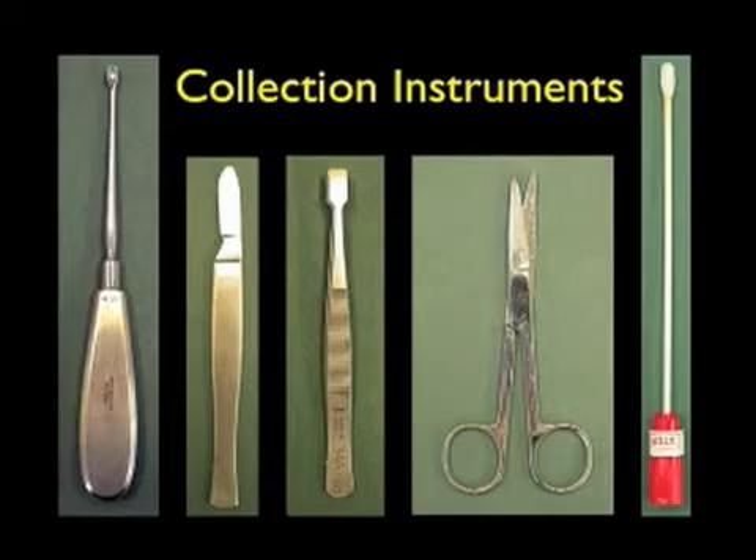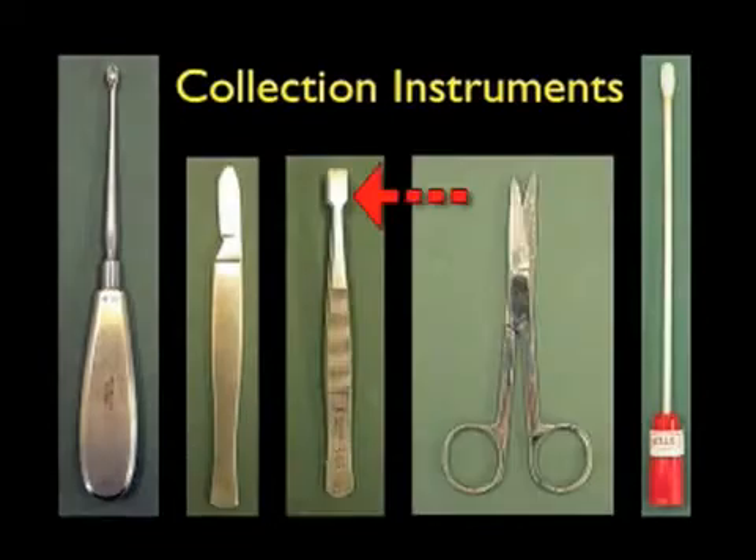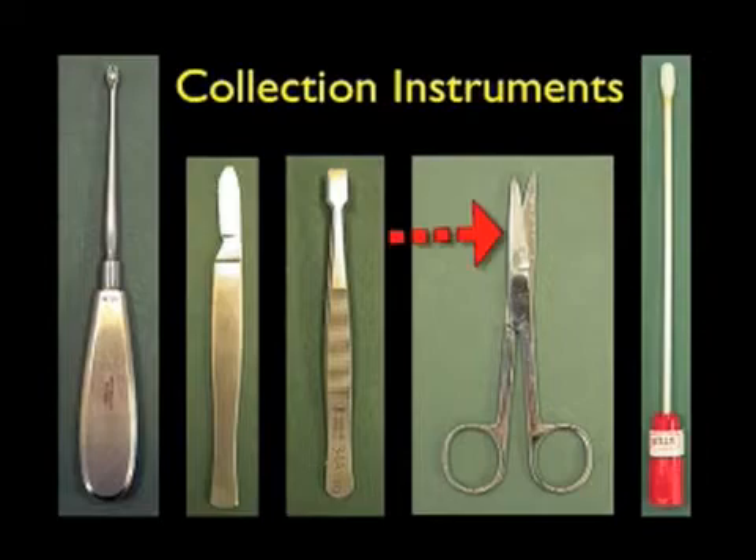We recommend the following collection instruments for taking mycology samples. All instruments must be cleaned and sterilised after each collection. A bone curette is ideal for taking skin scrapings from the scalp, skin, groin and perianal areas, and the feet — especially from the toe webs. Old type blunt scalpels are also good for skin and nail scrapings; the new disposable scalpel blades are very sharp and are not recommended. Never send used disposable scalpel blades with the specimen to the laboratory.